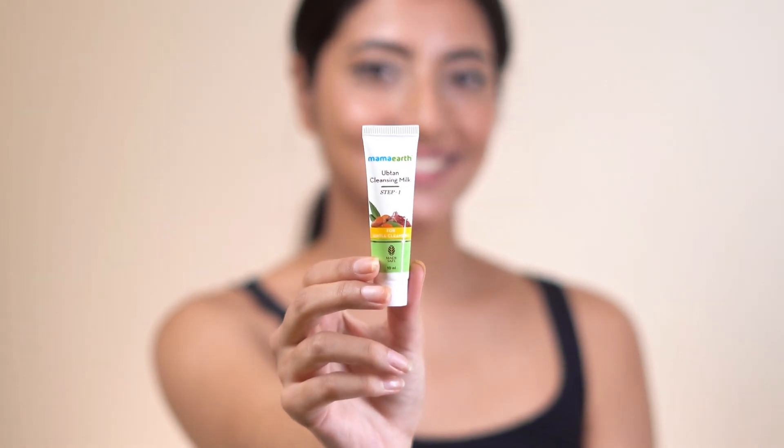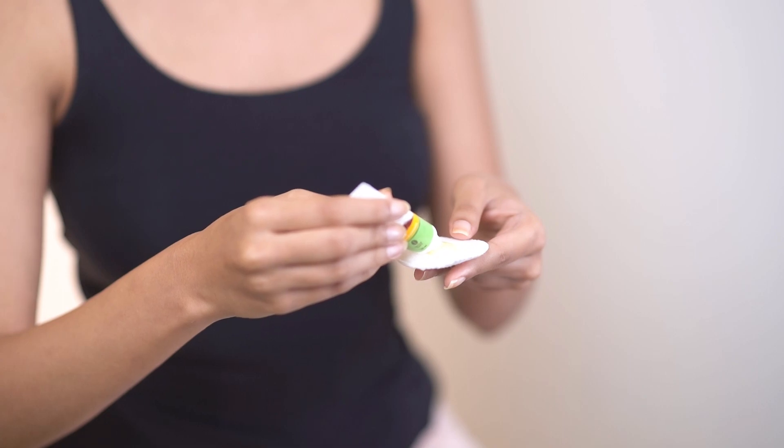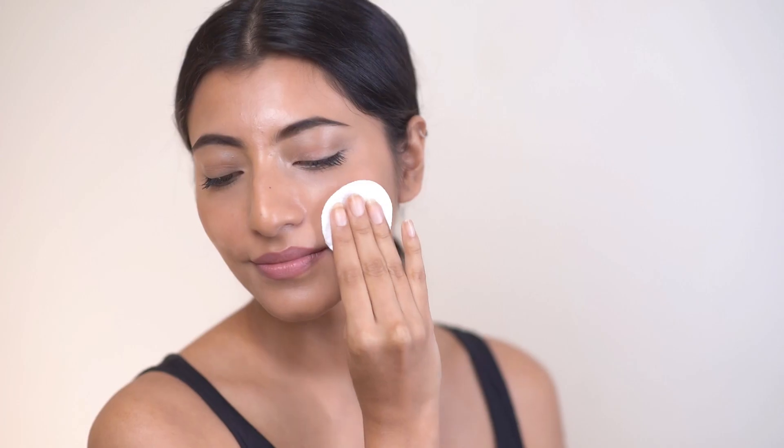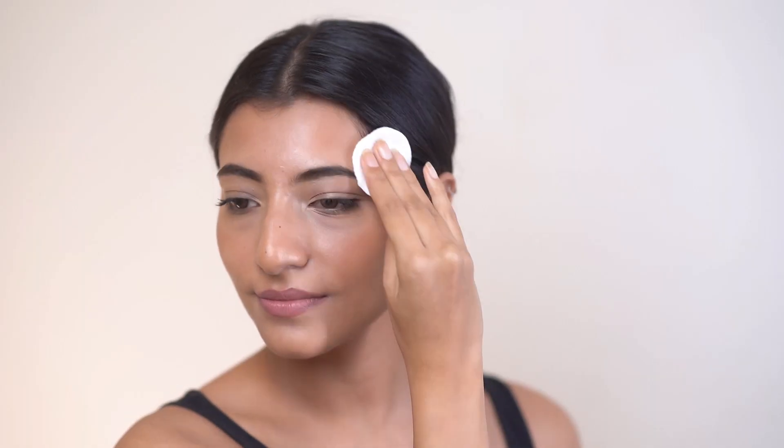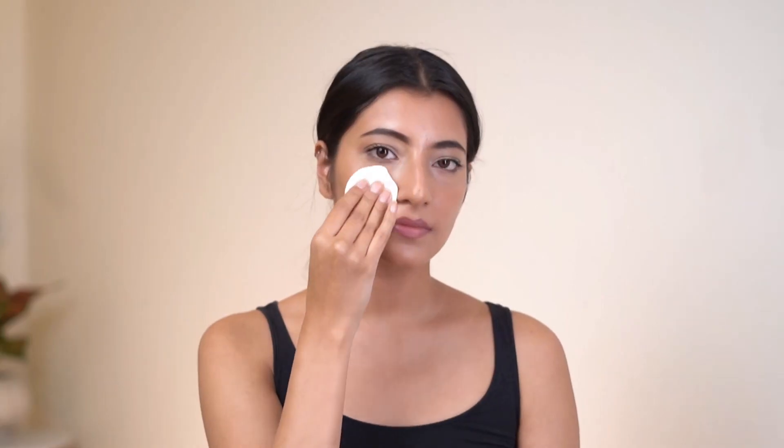Step 1: Cleanse. Uptan Cleansing Milk को एक cotton pad पे लेकर अपने face और neck को wipe करना है. To start the facial, हमें चाहिए एक clean face. इस step को thoroughly करना important है, to remove any dust और impurities, makeup और other products from the face. Rinse it off before moving on to the next step.